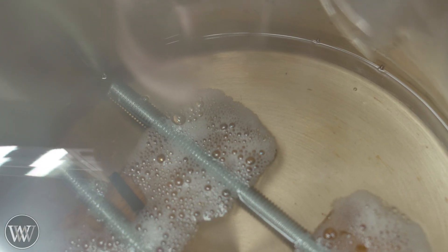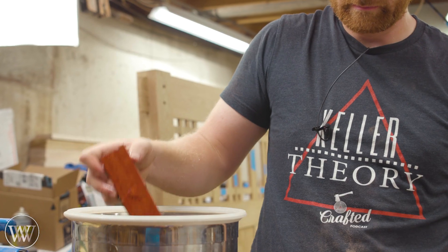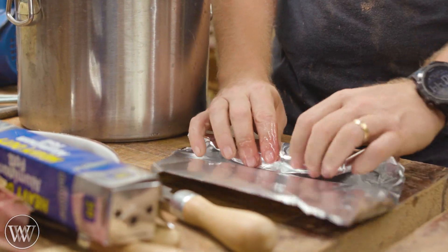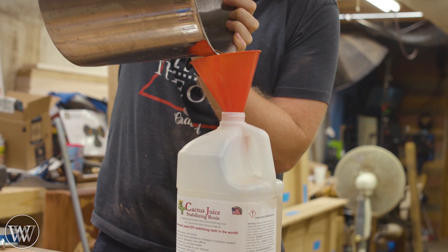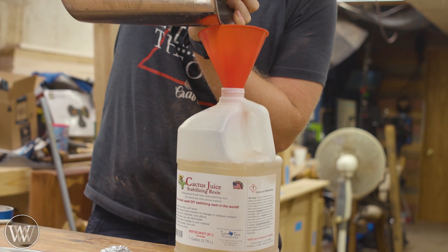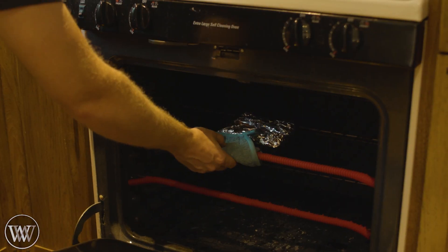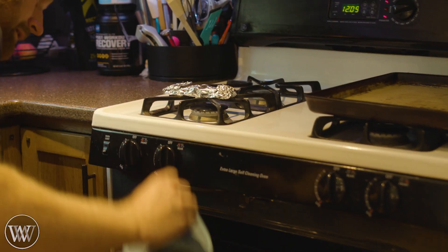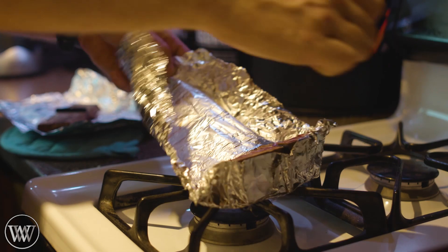Now I am going to stabilize these. I'm going to put them in some cactus juice and let them boil for two hours or so, let the pressure off, and then wrap them up in foil and heat them up. If you don't know what I'm talking about, I have a couple videos on stabilizing - just type in 'Wood by Wright how to stabilize wood' and you'll find that. The nice thing about the cactus juice is you can keep reusing it as it doesn't absorb that much into the wood. Then we can cook them at 200 degrees for about two and a half hours. I normally let them go a little bit longer, but I was in a bit of a rush. It worked pretty well as these are fairly small so they heat up rather quickly.